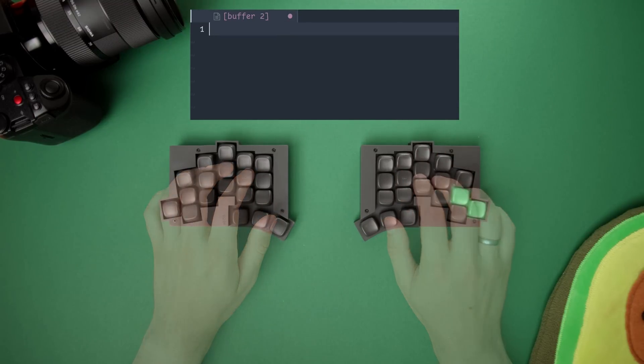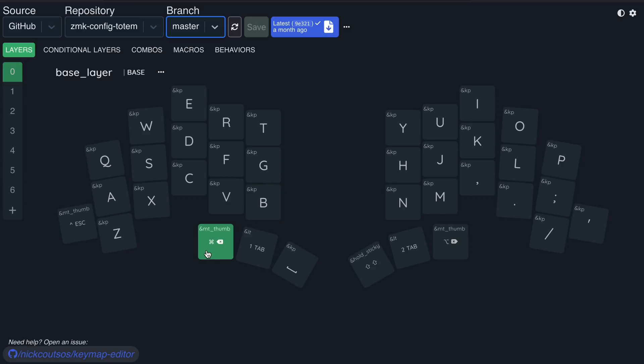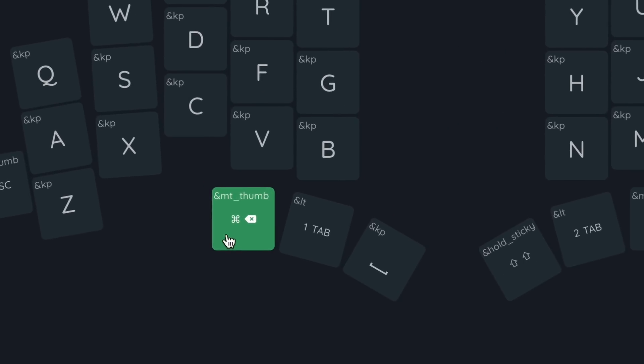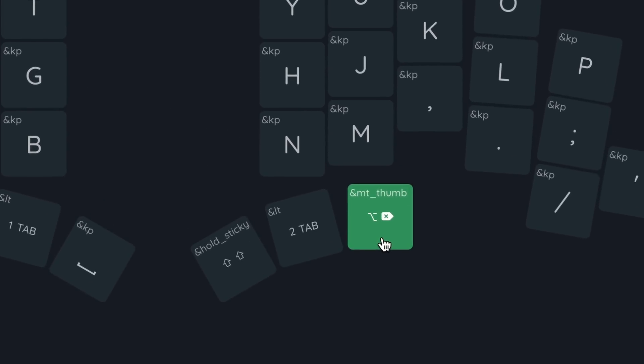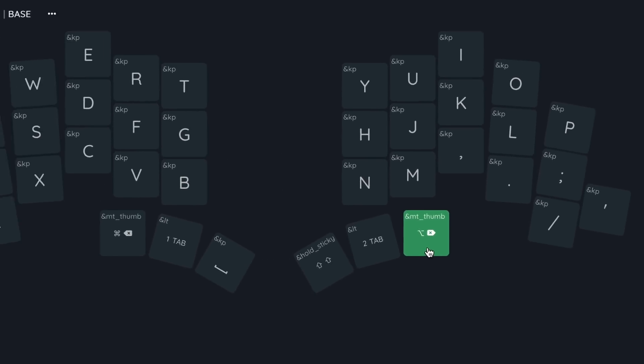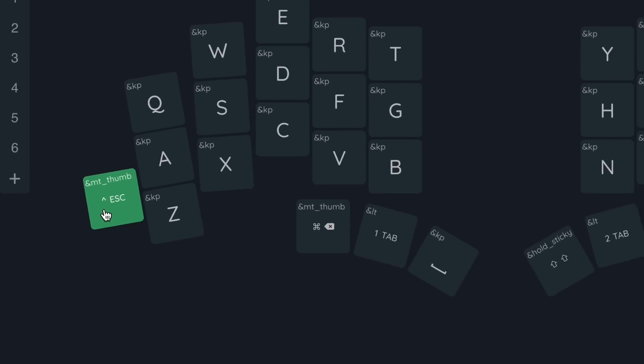I also have similar combos for the hyphen, tilde, and tab. As for the modifier keys, my Command key is on the thumb cluster, and it also doubles as a backspace when pressed once. The same key on the right half acts as an Option key so that I can type German-specific letters, and when pressed once, it acts as a Delete key. Finally, this key on the left acts as a Ctrl key when held, and Escape when pressed.